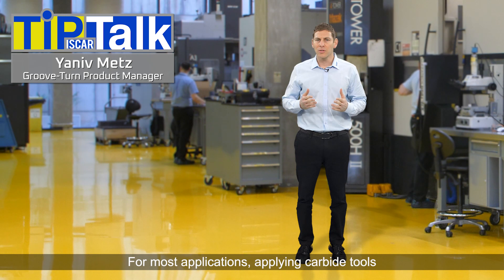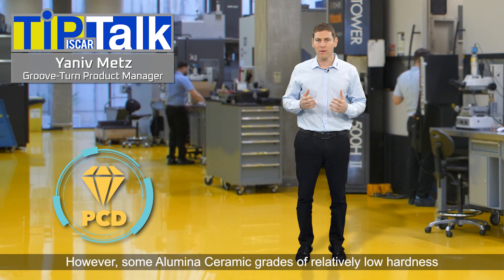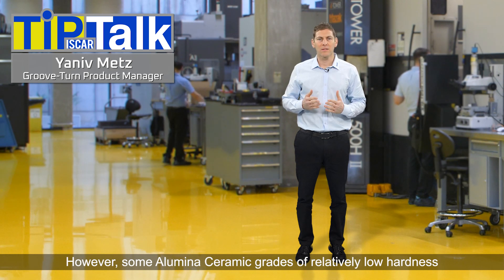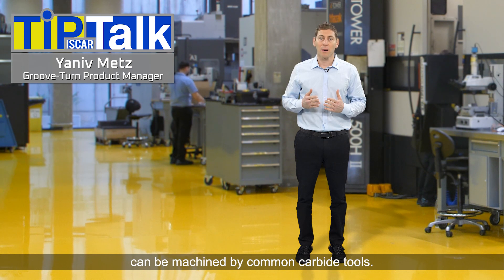For most applications, applying carbide tools requires the tools to be diamond coated. However, some alumina ceramic grades of relatively low hardness can be machined by common carbide tools.